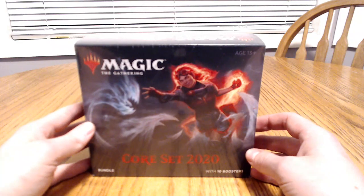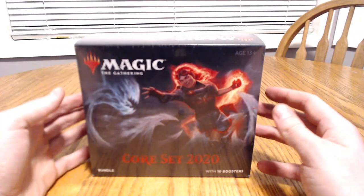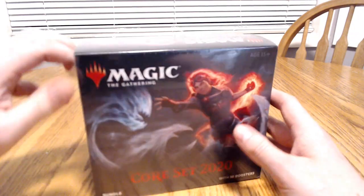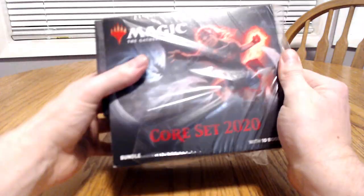You can pick this up just about anywhere you shop — an example like a Fred Meyer's, Walmart, Target, etc., or online on Amazon. You can pick this up for right around $40 depending on where you are at.